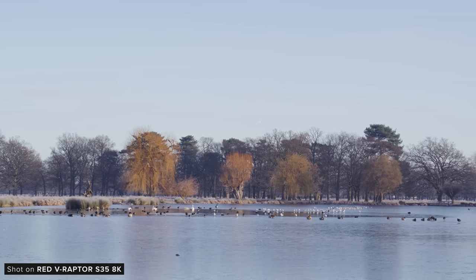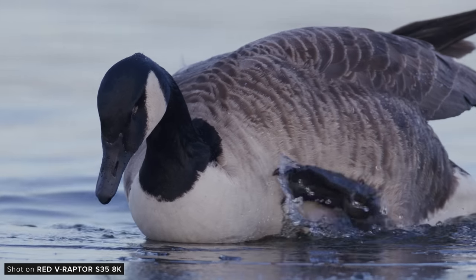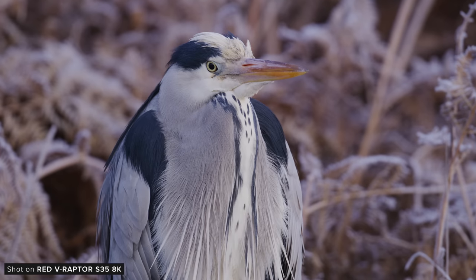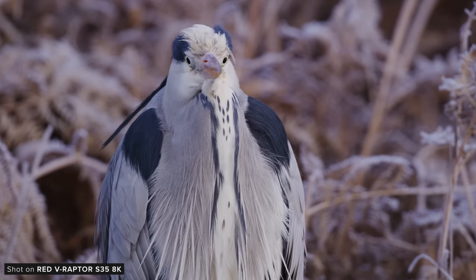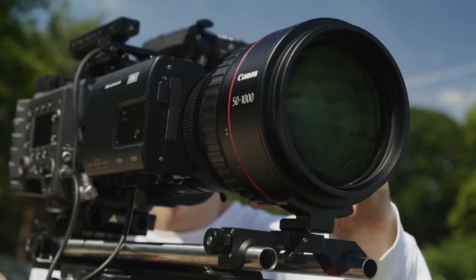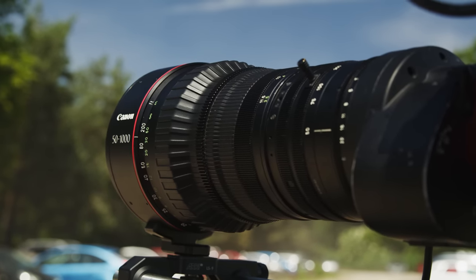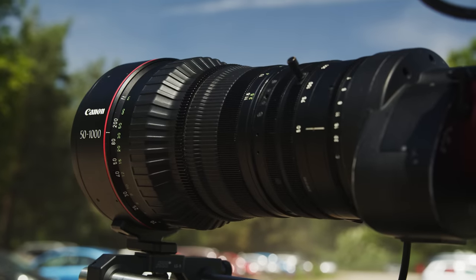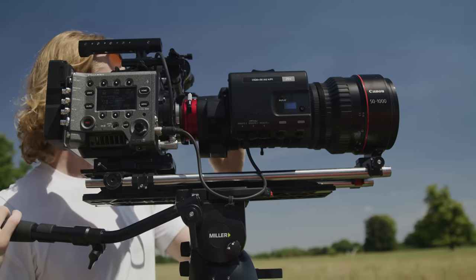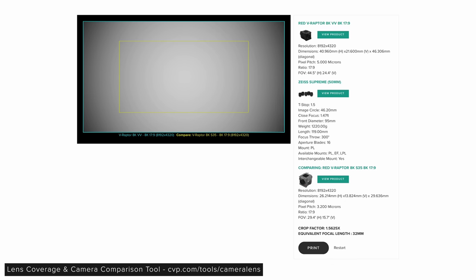For owner-operators not shooting these types of productions regularly, I think the VistaVision Raptor may be a better choice. However, one big benefit of the reduced sensor size is the ability to use lenses with a smaller image circle. This really increases how many lenses you can use it with and also opens up your options when it comes to using broadcast or cine zoom lenses, which there are more of in the Super 35 market. We've got this new Raptor on our camera and lens tool now, where you can see exactly how your chosen lens covers this new sensor or any other cinema camera.